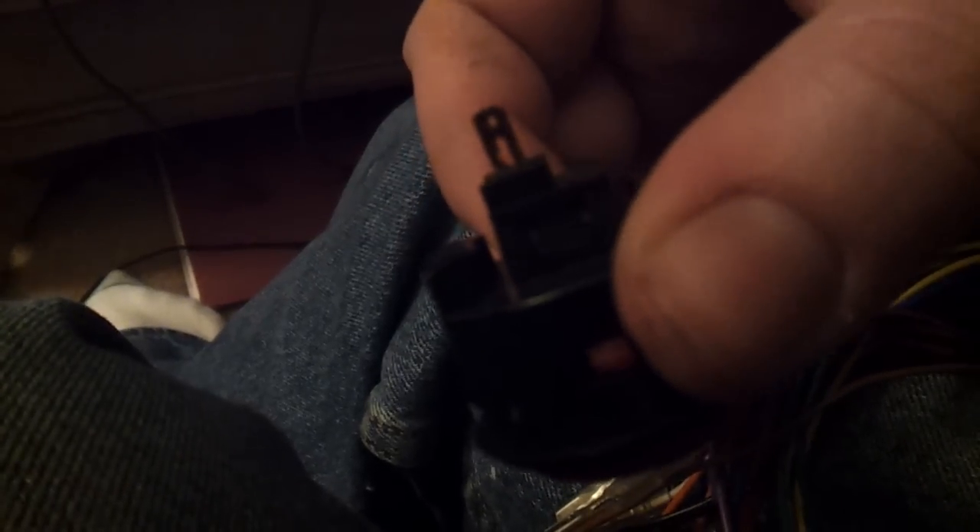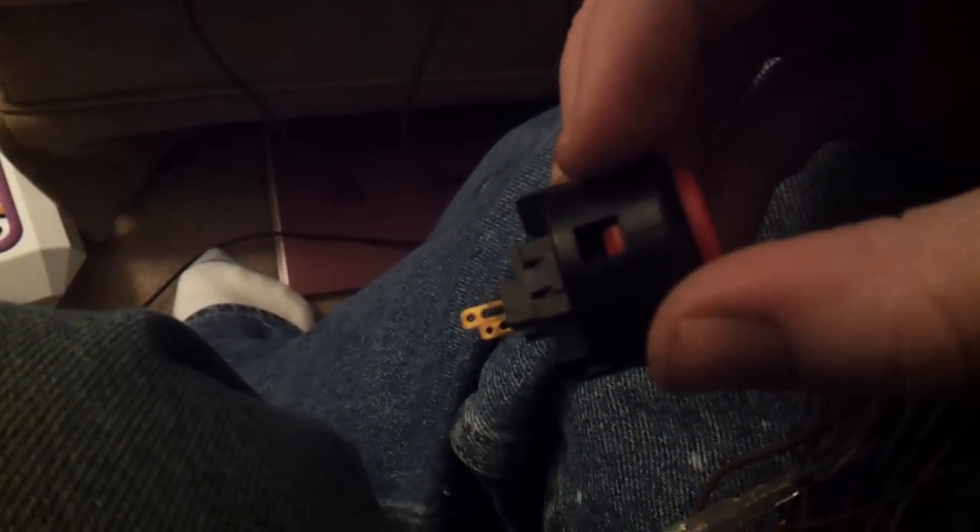It does not matter which terminal goes to what wire. It doesn't matter if you flip-flop them when you put them back on, as long as the same two wires are going to the same button. Don't get discouraged if it's the first time — you're going to have to pull hard and wiggle it gently side to side as you pull. You will see some movement in this black piece here — this is called the micro switch. You may even need to use a pair of needle nose pliers and pull extremely hard.